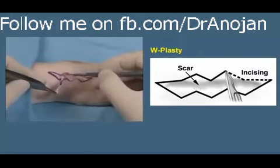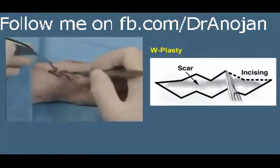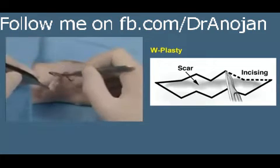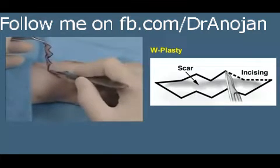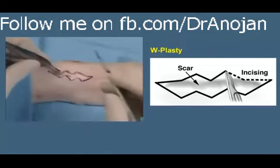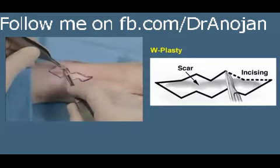Undermining continues to remove the scar. W-plasty is used to camouflage a scar not parallel to relaxed skin tension lines. Now the scar has been removed — you can see the area of the scar — and the tissues are well undermined.